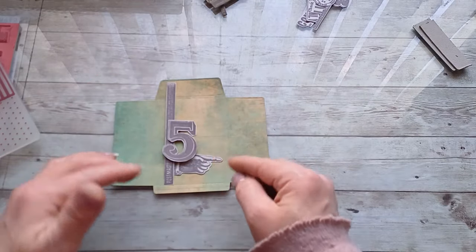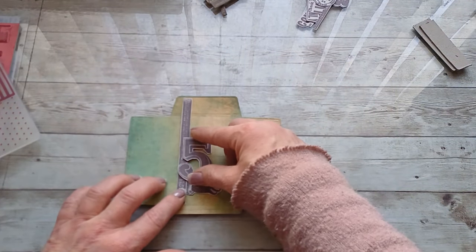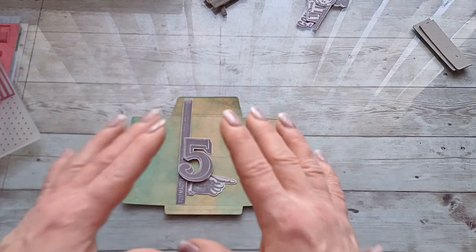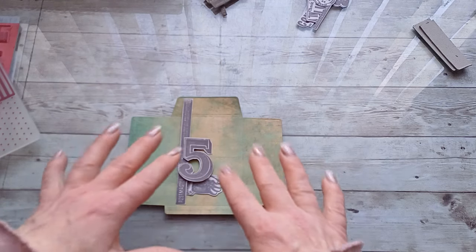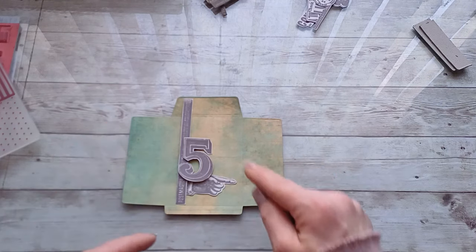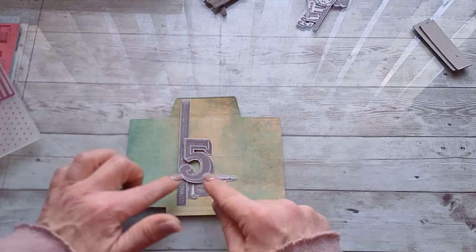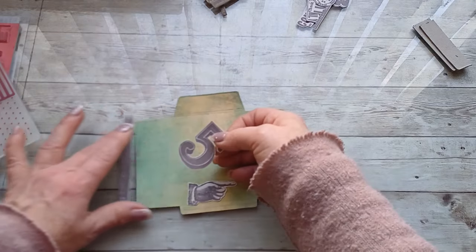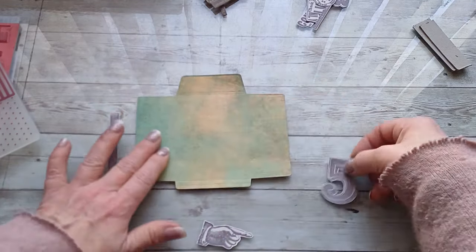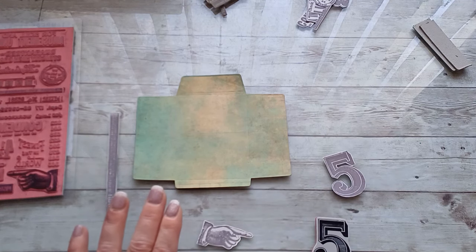Once you stamp the image, you use these templates to cover that image and stamp the next image. I can see how in the end I'd like to have the stamping — the full image is stamped first in full size. Then I have these two images that go over that first one, and I'm going to use these templates to cover my stamping. Having these little templates, masks, or stencils is perfect for this type of collage stamping.